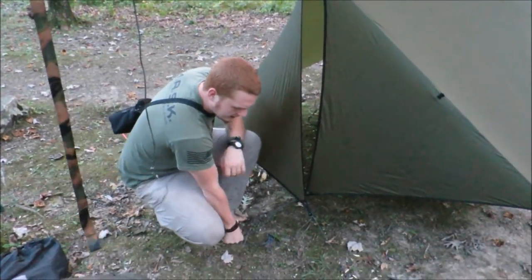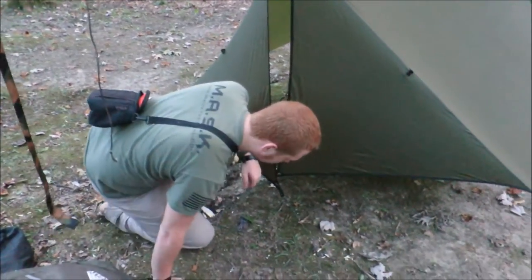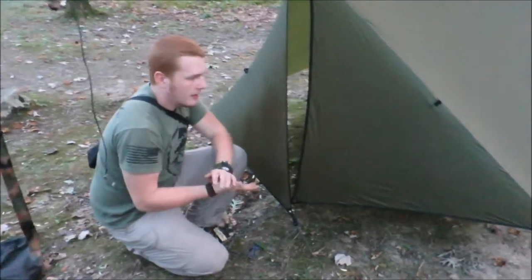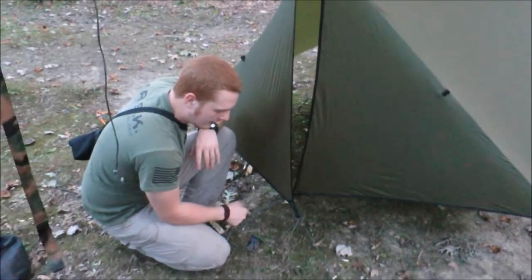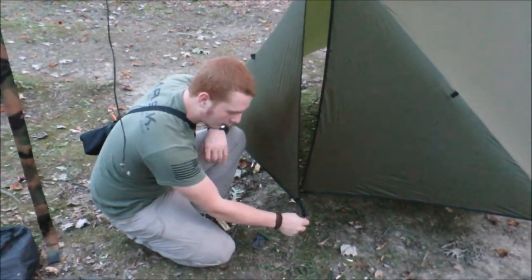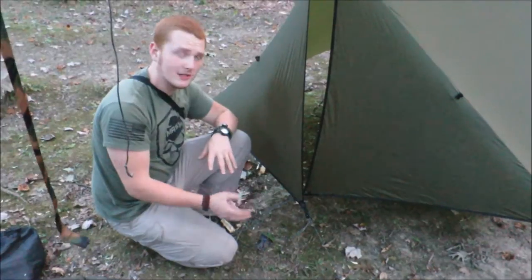I actually don't have any good stakes with me right now. I have my Coughlin stakes on the other side here — the ultra lightweight ones. That's actually holding up four points, but you need about six stakes for this thing in total. Not too bad. You can actually fashion those out of sticks if you want to go ultra lightweight, but to me that's just too much hassle. I'd rather carry my weight in.